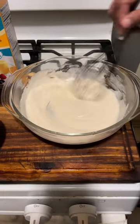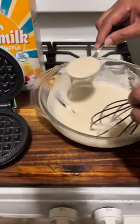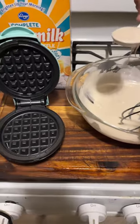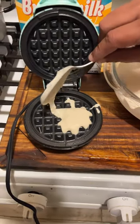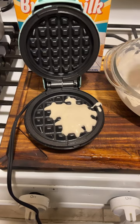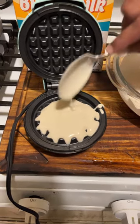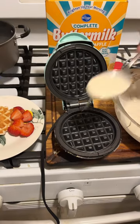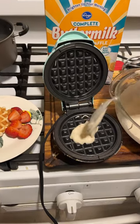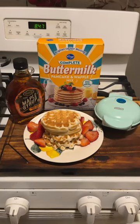This is the consistency that you want with your waffles. Now we're going to add a spoonful of waffle mix into the waffle maker. Voila, look at the mini waffles! Hope you enjoy, bye!